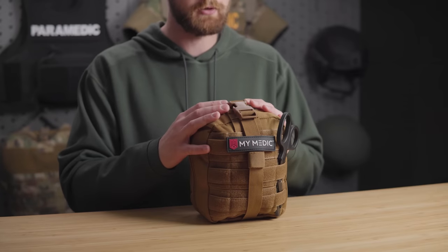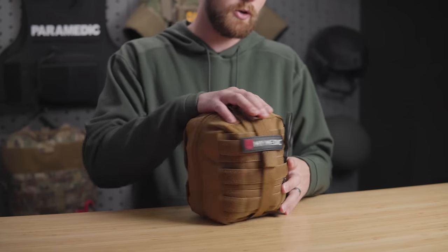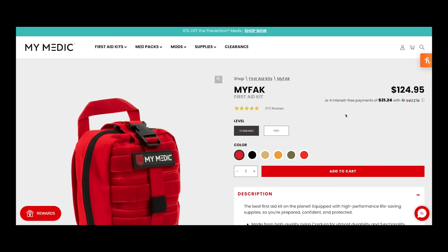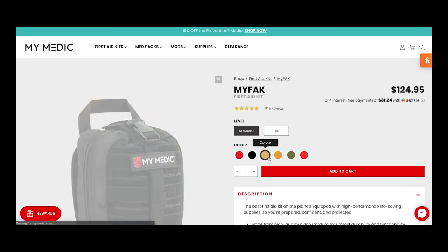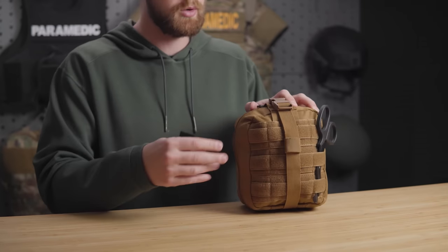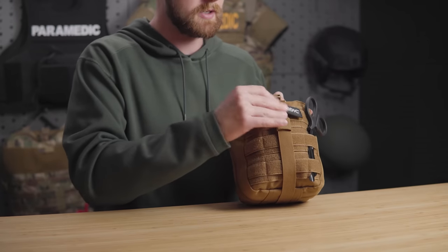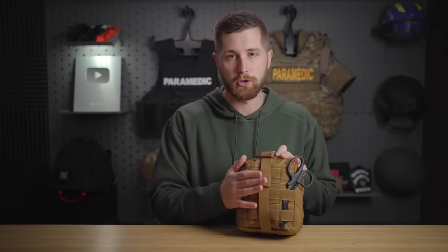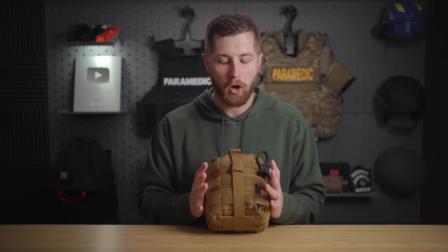This right here is their most popular kit — the MyFAC, their basic first aid kit. They've got their MyFAC large, which I've reviewed, which is absolutely monstrous, and their everyday carry ones. On the outside, it's a pretty standard case. You have a full Velcro front, which is nice if you want to put morale patches or identification. It comes with their MyMedic patch, and the back is all a MOLLE field so you can attach an exterior tourniquet. I would always recommend carrying your massive bleeding supplies on the outside if you can, so you don't have to dig through it — especially because this kit is not just your basic stop-the-bleed supplies.